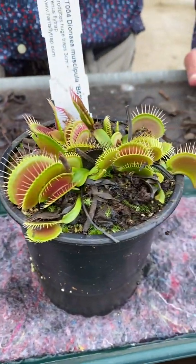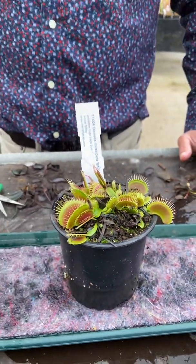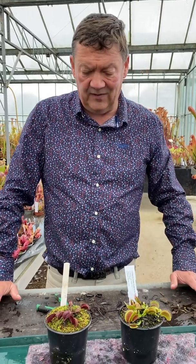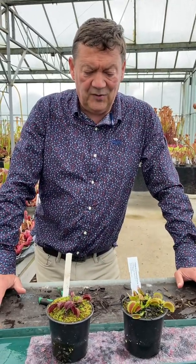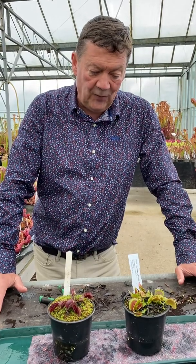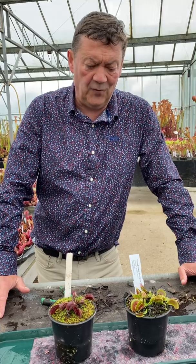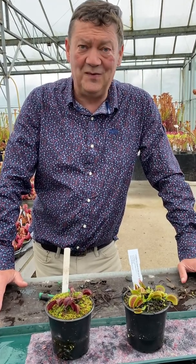Well, I hope that's been helpful. I'll add one more thing — this is quite a good tip. Unlike a lot of carnivorous plants, I find Venus flytraps do benefit from being repotted annually. The time to repot them is just as they're coming back into growth again, probably around the beginning of March — that's a great time to repot them. We use our compost mix for this, available on the website. So I hope that's been helpful, and that's all for today. Thanks.